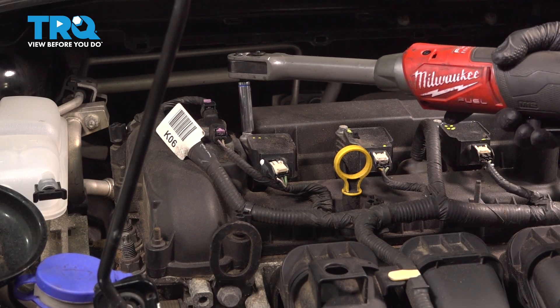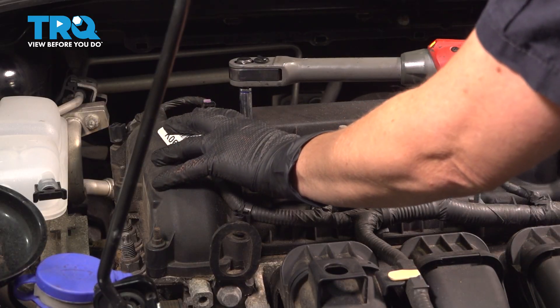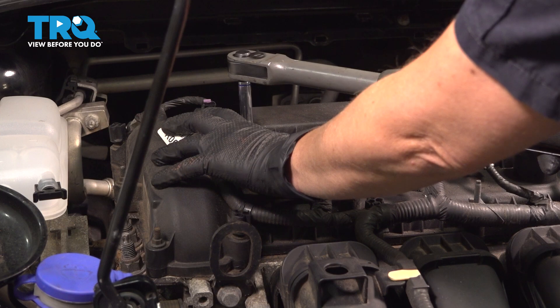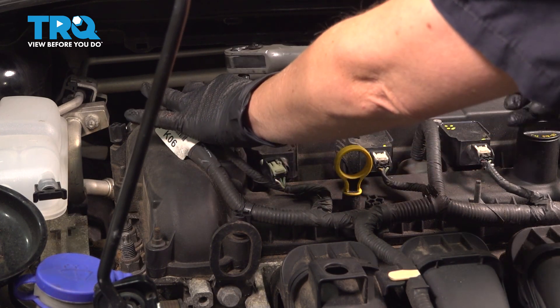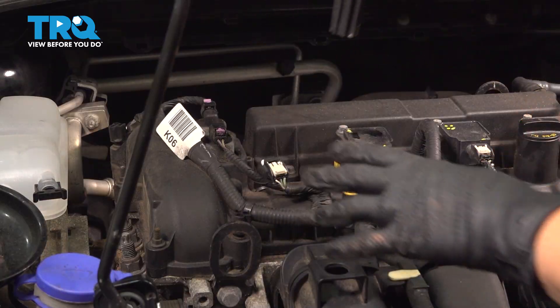Using an 8-millimeter socket, I'm going to remove this bolt. Pull out your coil.